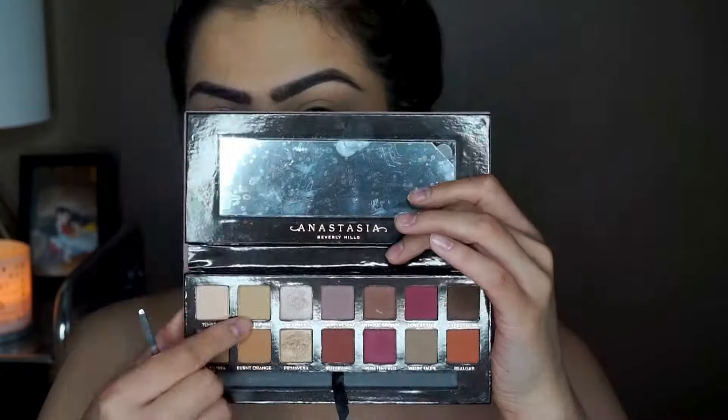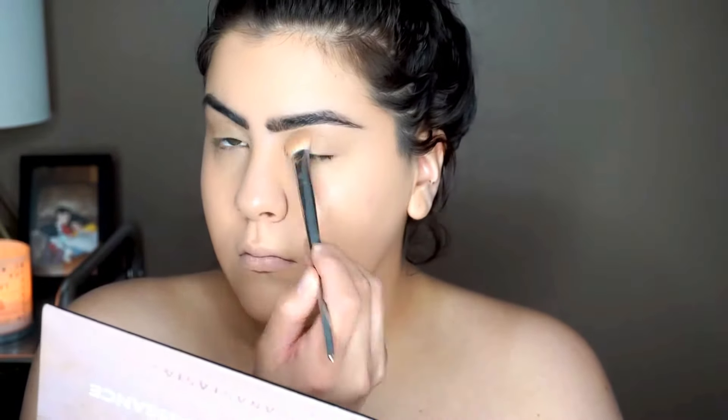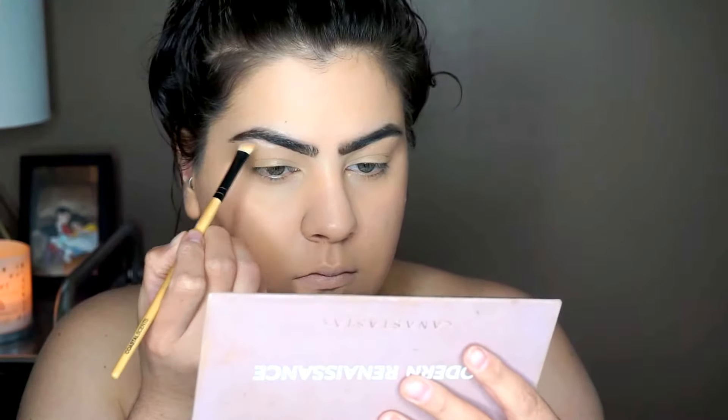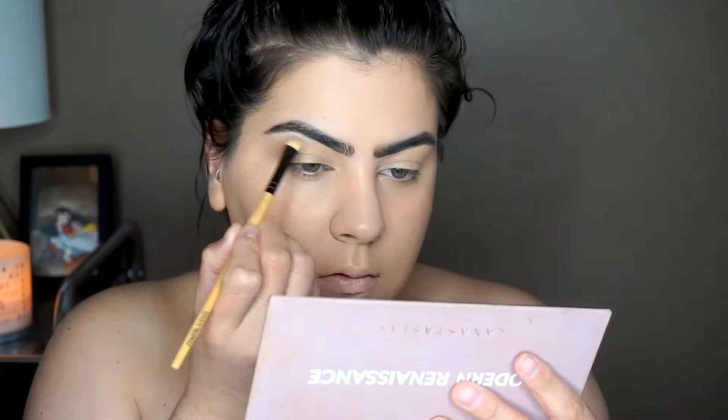On to eyes — we are taking our Modern Renaissance palette. The first color we're taking is Golden Orchid, just putting that all over our lid. I did prime before but just didn't show it, so now I'm just setting the entire eye. Moving on to our highlight color, we are taking Tempera — the first color in the palette — and putting that all over our brow bone.